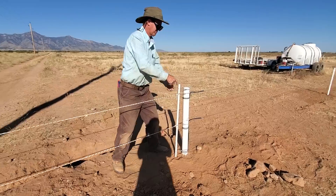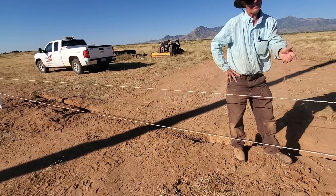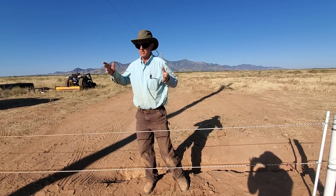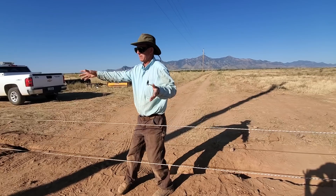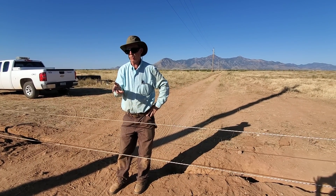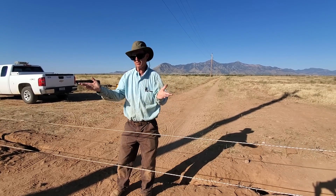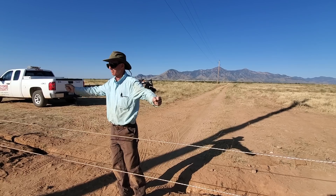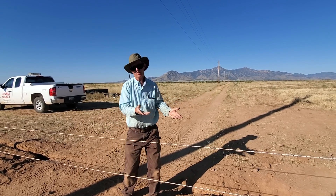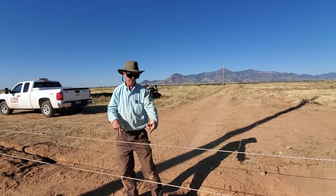There it is — that worked pretty good. It's a fast, economical way to make a gate and it's non-conductive. You could set a couple of big posts here and put in a couple of steel gates, but good steel gates are a couple hundred dollars apiece and you've got to put an H-brace on each side to hold them up. Once you get your animals trained on hot wire, this is sufficient — they're not going to go through that.